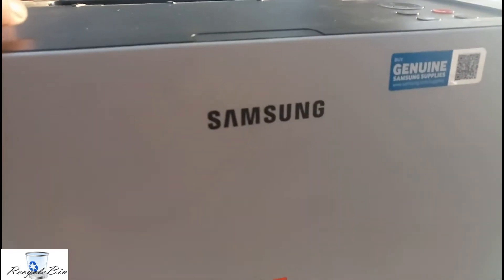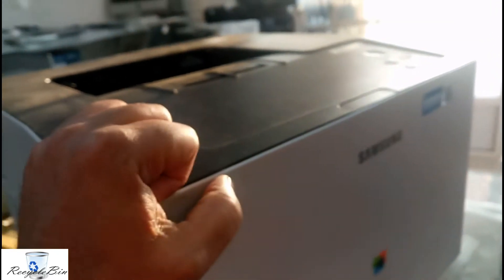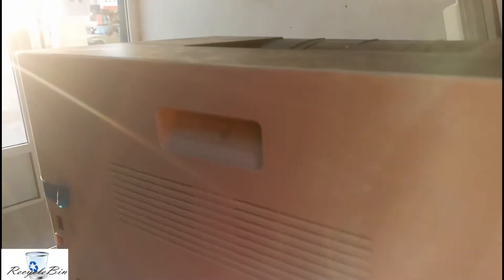This is the printer — it's a Samsung printer. Let me show you the model number. This is the model number: CLP415N. We'll just look around this printer and we will see this model number.